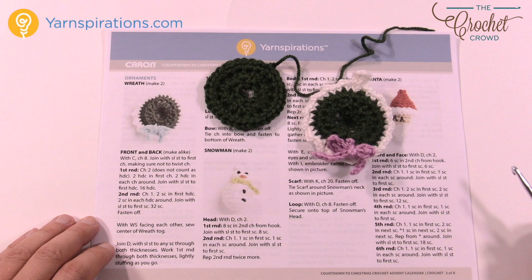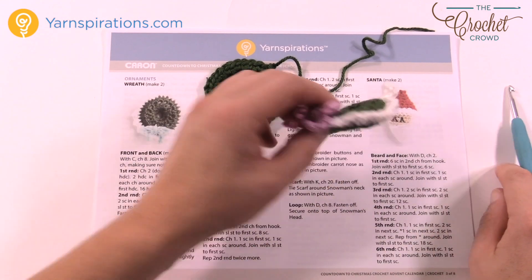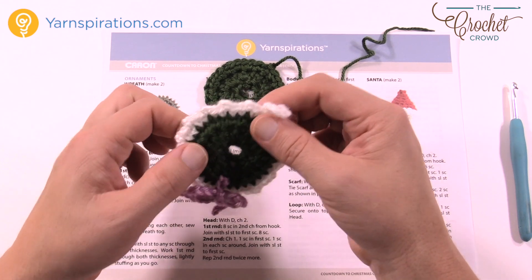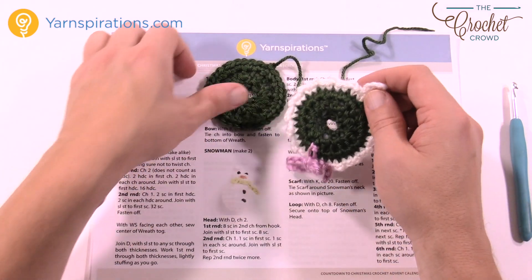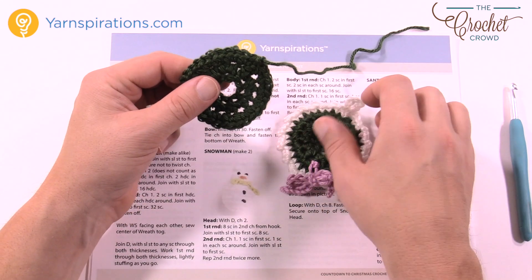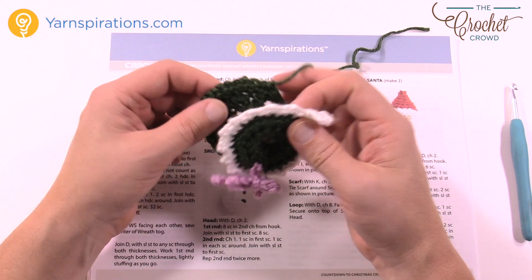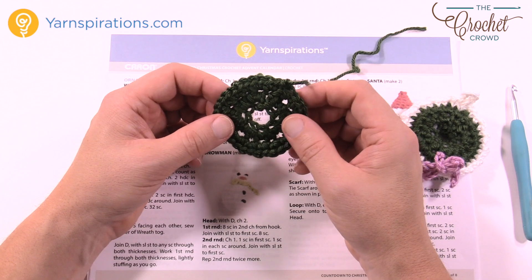Let's move along and do the ornamental wreath. The ornamental wreath is actually a three-dimensional wreath — it has a bit of polyfill in the middle to give it a bit of poof so that when it sits in the pocket it is three-dimensional, and it's three-dimensional when it sits on the tree as well. We have two panels that are put together, and then you do the outside layer and then just apply your bow. It doesn't take very long — just a few minutes to make one, so you can actually do a whole tree of these.